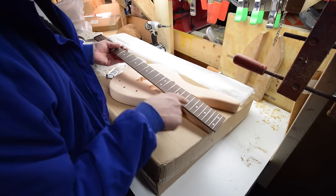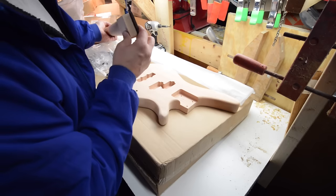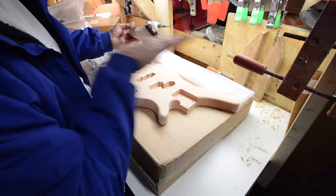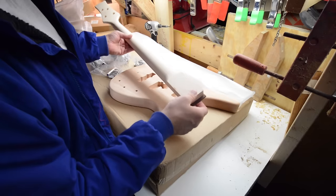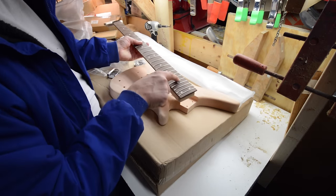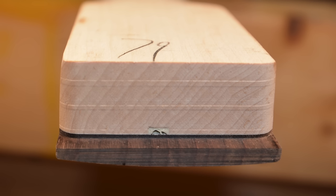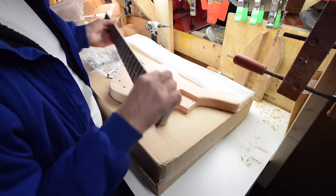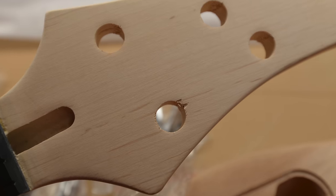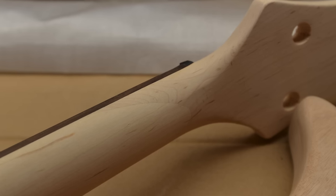The frets still have a ton of scratches on them, I'm going to have to clean those up. It's a nice sort of three-quarter sawn piece of wood — the grain is running this way, it's not exactly flat sawn but it's not quarter sawn either. The truss rod is actually off to the left here, it's not straight off center. The headstock needs some shaping still, a little bit of tear out, nothing too bad. It's got a nice scarf joint, feels pretty strong.